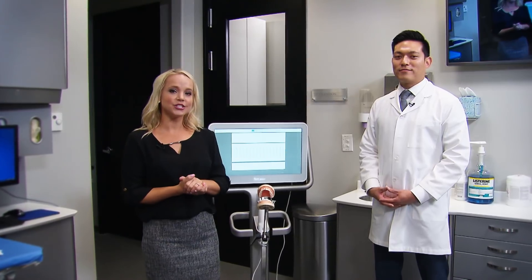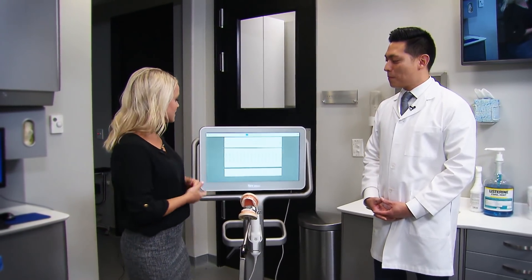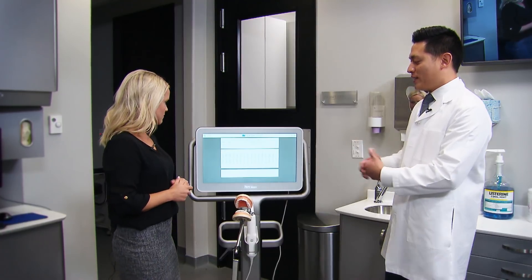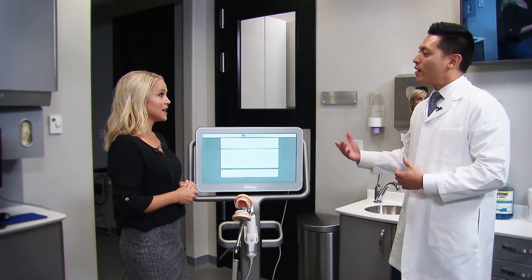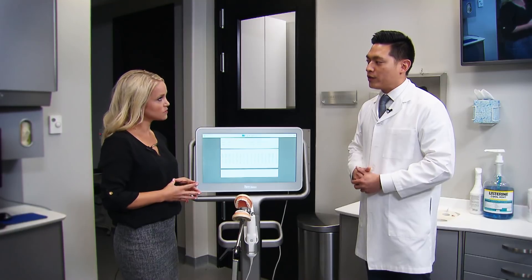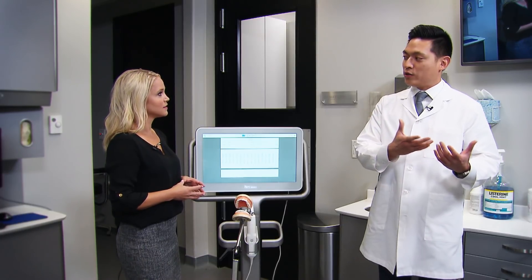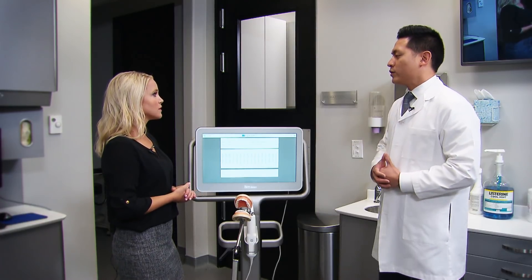We're here in the operatory with Dr. Justin Chi and I'm learning about the iTero Element Scanner. Can you tell us a little bit about this scanner? Sure. This is the new iTero Element 2 — it's their newest edition. It features a larger screen, a faster processor, and a battery where you can actually move it from operatory to operatory without having to power it down. And this is the first part of the Glidewell.io Chairside system — a very easy to use digital impression system that will transfer those files to our Chairside design station, or you can use it for Invisalign. There's lots of really cool features in here.